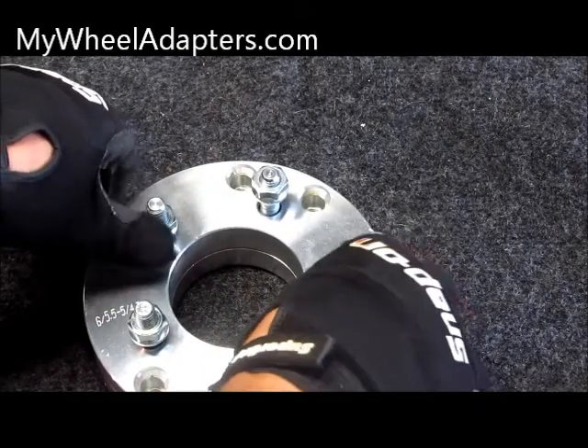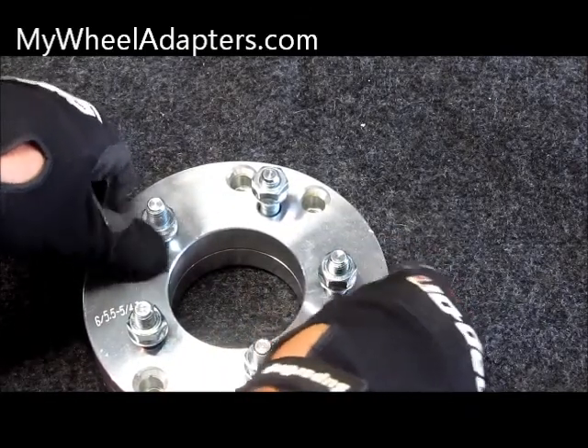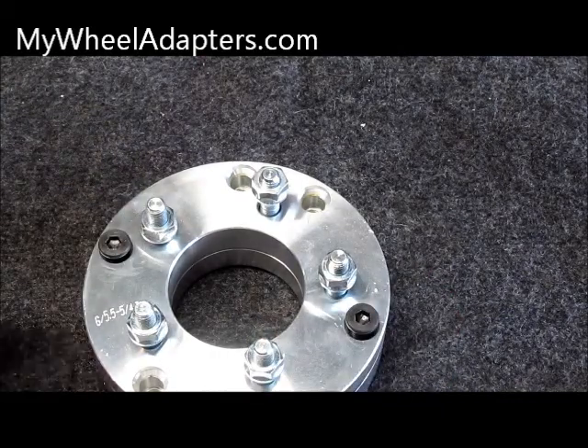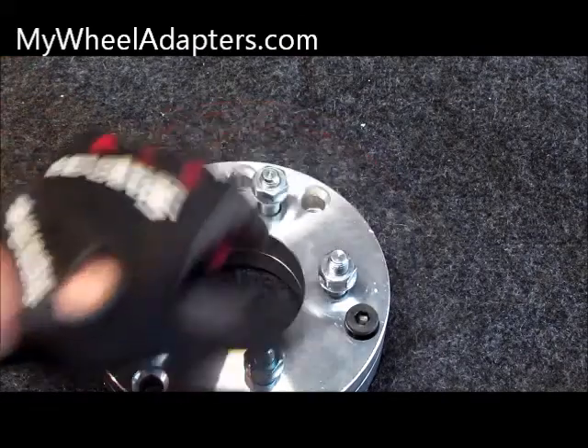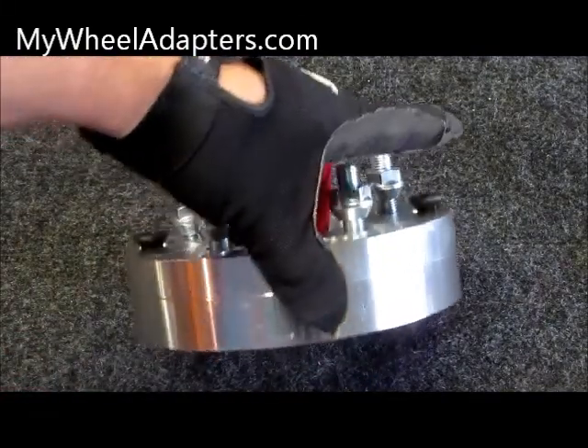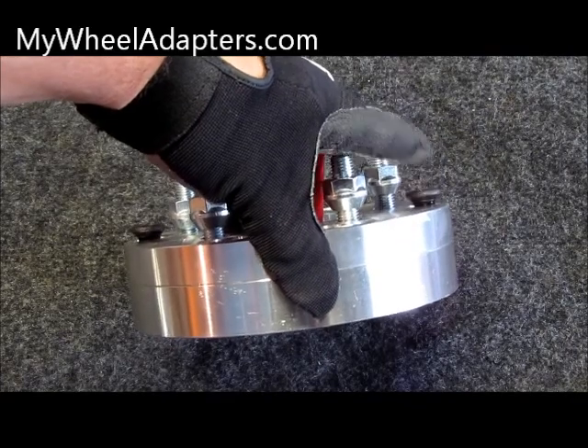A simple way to fix this: put a couple of studs or screws back in there and leave them sticking out about a quarter of an inch. Screw them in good — don't leave them sticking way out, just about a quarter of an inch.